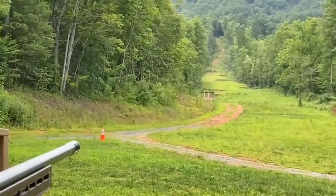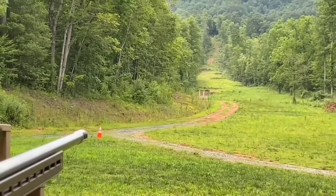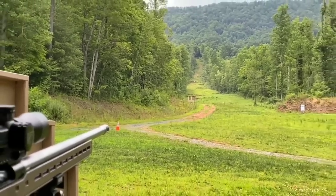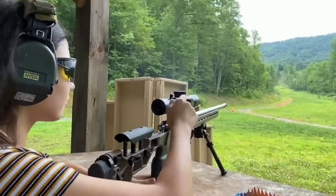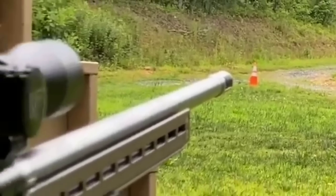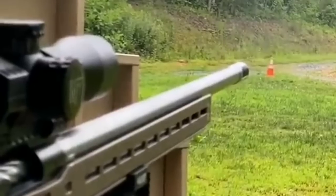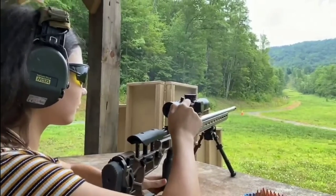If you're not a believer in barrel harmonics and your barrel whipping around, here's an awesome clip from The X-Ring with Mini X shooting a 223 Ackley Improved — pay attention to the muzzle. And with Mini X behind that rifle, it's a complete tack driver.